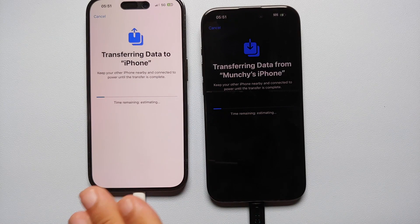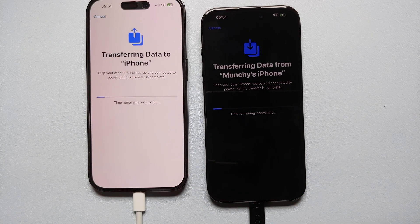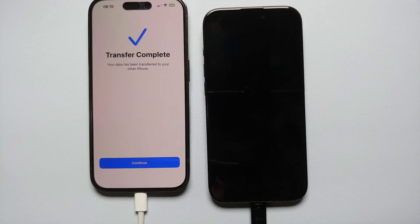And there it is — it is now transferring data from my iPhone 14 Pro to my iPhone 15 Pro. As mentioned, how long this takes depends on how much data you have. I had around 75–76 GB to transfer. As shown on both displays, while transferring make sure both phones are close to each other and both are connected to a power source.